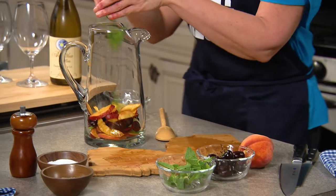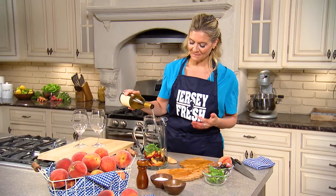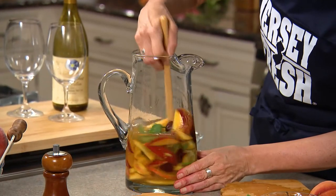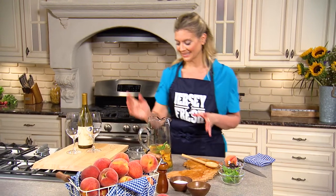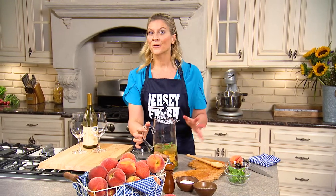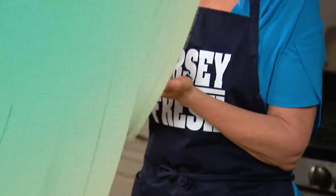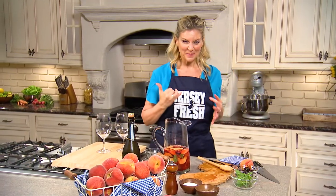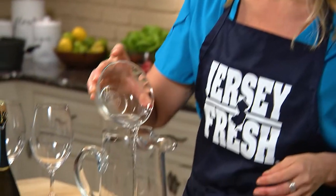Let's put some mint in there — you can even put some basil. And we're gonna pour the wine over. Give it a little stir. Muddle that mint. It's already starting to macerate. I'm gonna let this sit for an hour up to overnight, as long as you want. Let it chill and then we'll be back. If you want to pump up the peach flavor a little bit, you can add some peach liqueur or peach schnapps.